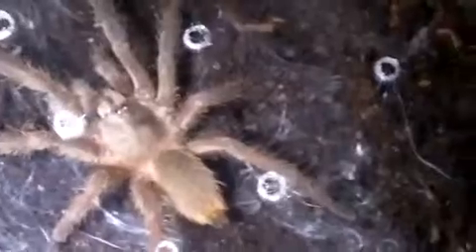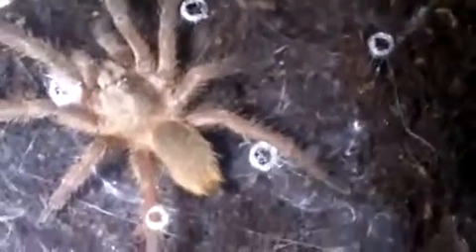I'll show you just a couple more. Kilobrachys guanosensis, Chinese faun that I just transferred. Poglotheria farmosa, Salem ornamental, 30 T. Giga slings. And I'll leave you off with my Poglotheria rufalata, the red slate ornamental. Alright guys, hope you enjoyed the video. Peace.